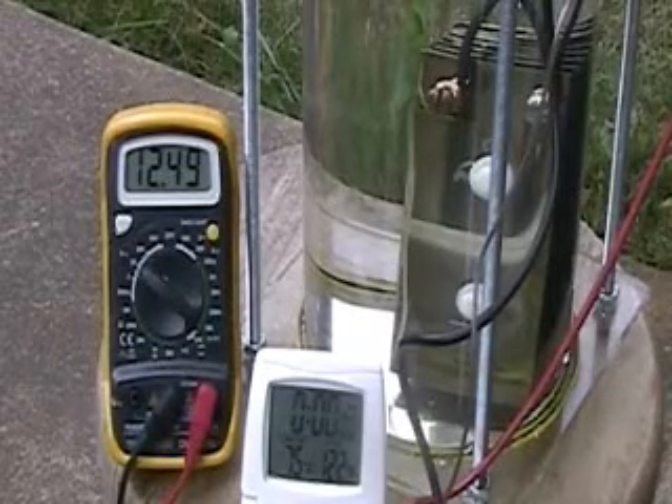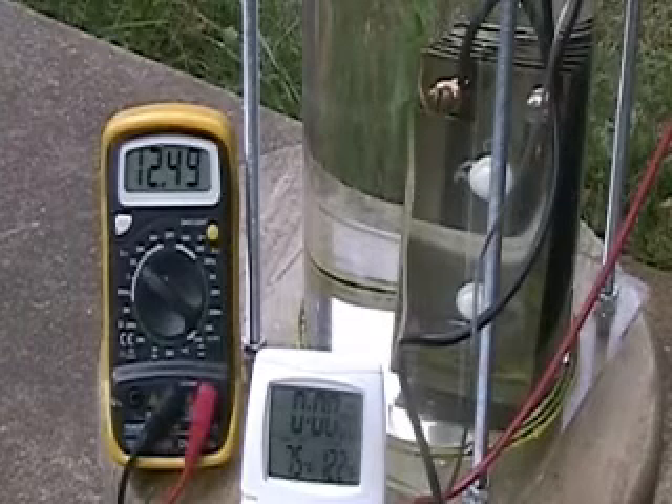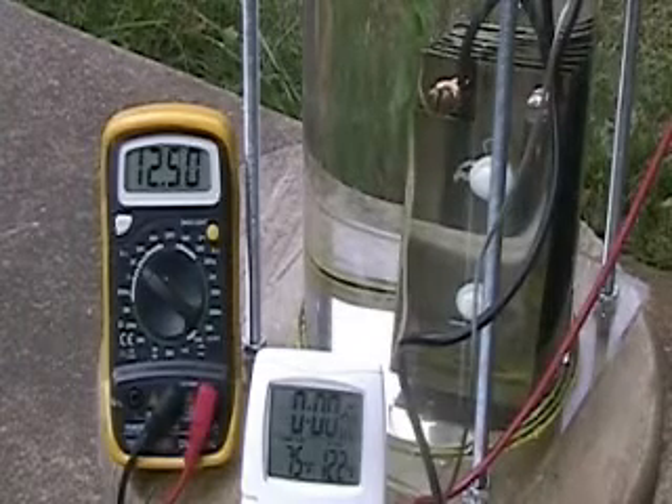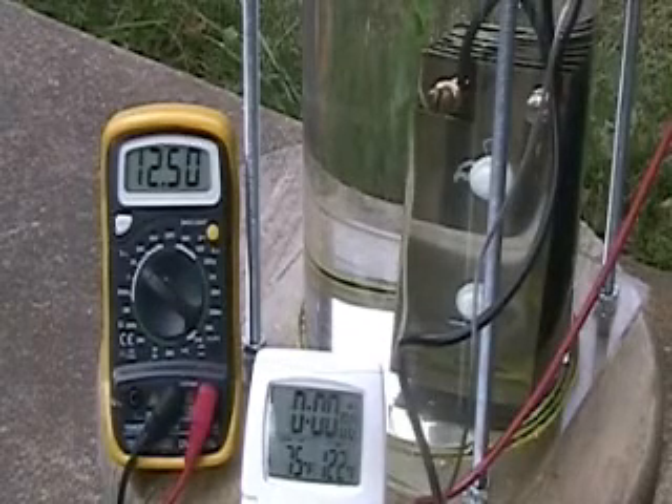This is Hydrogen Tap. I brought this experiment outside so that I could make it — it's just too much hydrogen to be produced here to have it inside.